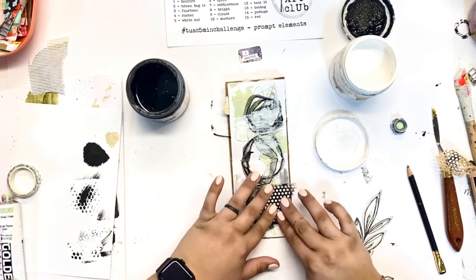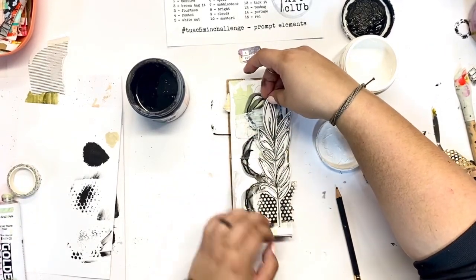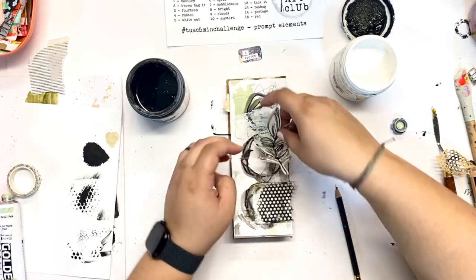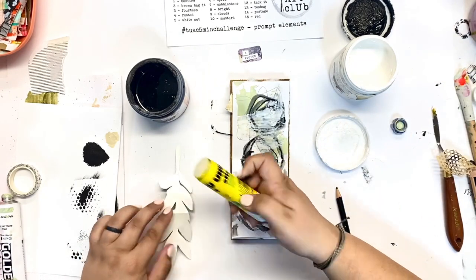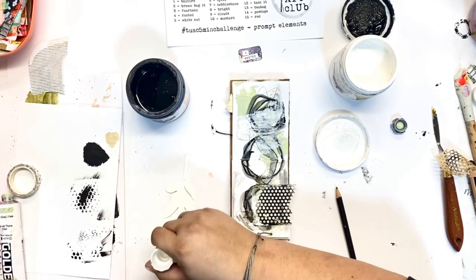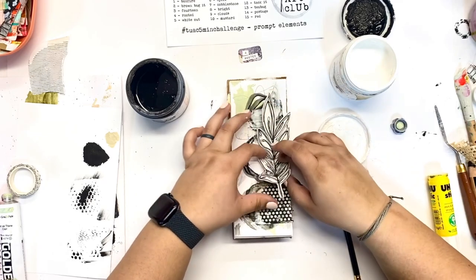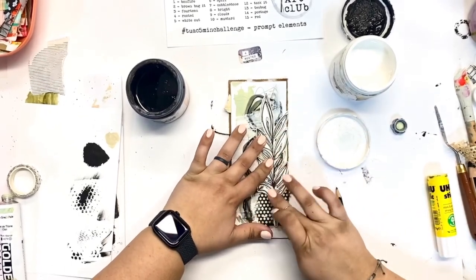I'm going to put that drywall tape down and see where I want this flower placement. I'm going to give it a fold just so that I know exactly where that fold mark is going to be — I think this will make it easier to glue down and it will stay in the book a little bit better. Sometimes when we glue over the middle like this, after we open and close the journal a while, it creates kind of a bubble underneath and becomes unglued.